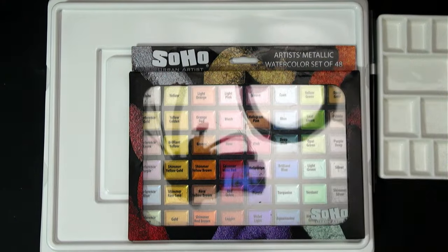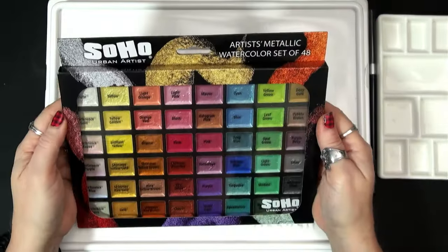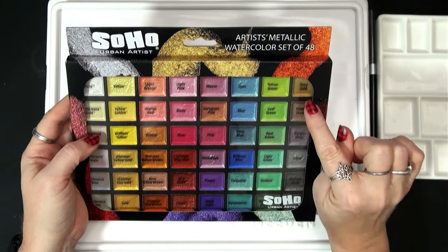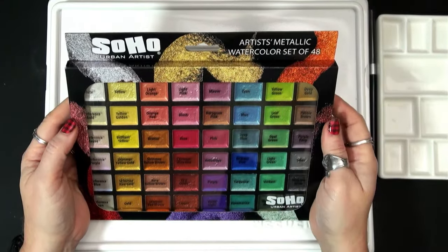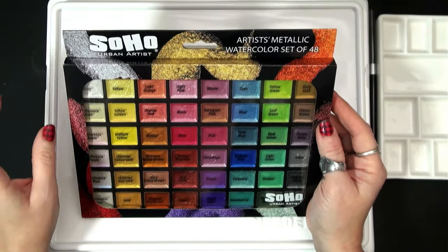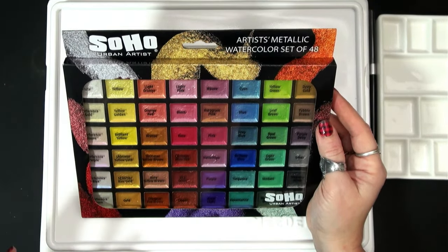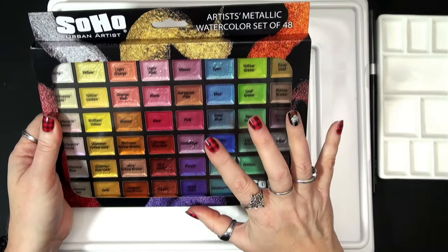I got that set of five brush pens. And then he got me the Soho Urban Artist set of 48. I have been wanting to try these because I loved the Calero metallic paints that I had used for doing some card making. I thought I would love some other metallic paints just to do some shimmery or sparkly accents on maybe some other cards. So Lou got me this set — it was on my wish list.